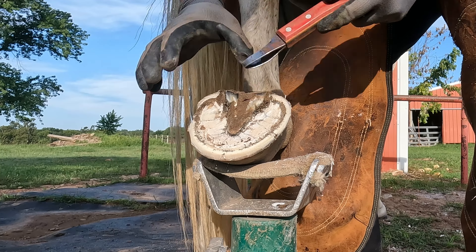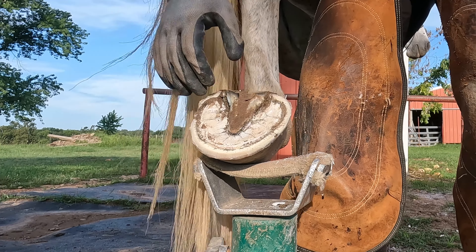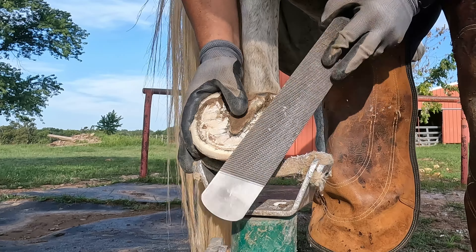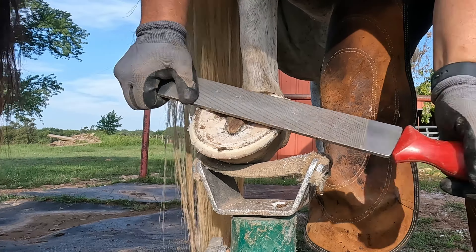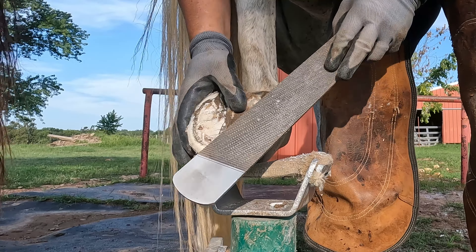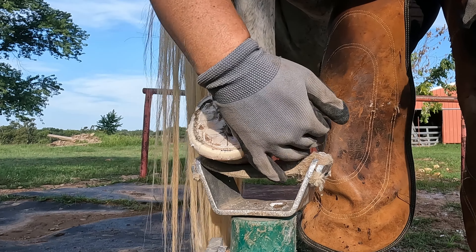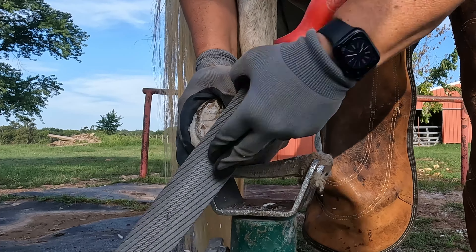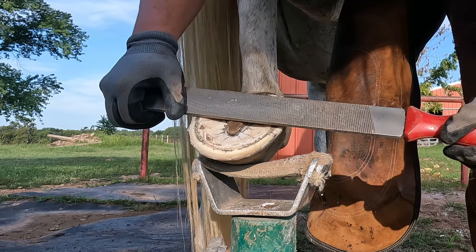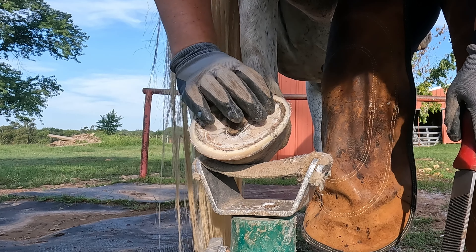I'm looking for any little loose areas of wall or pockets that could be harboring thrush, but I don't really see any. I'm going to float this area of her quarter just a little bit more because it dips down a little bit. When you're trying to balance some asymmetry in the hinds, you want to take the majority of the height off the medial side and then remove the flaring from the top. It's a balancing act — you have to find what recipe works for each individual horse. If you didn't take this side down and took the other side down too far, you would create a sheared heel — this heel would get pushed up high and the other would sink down lower.